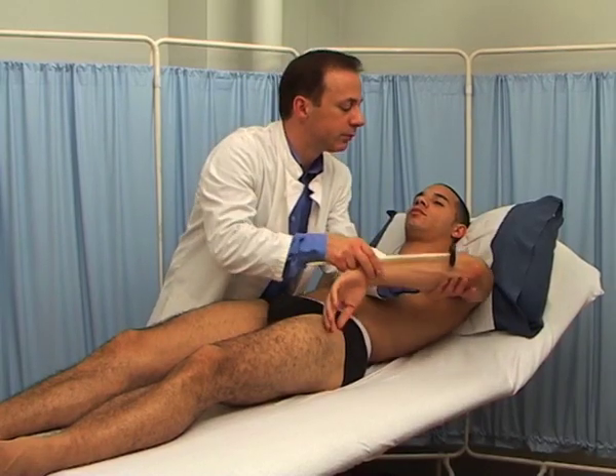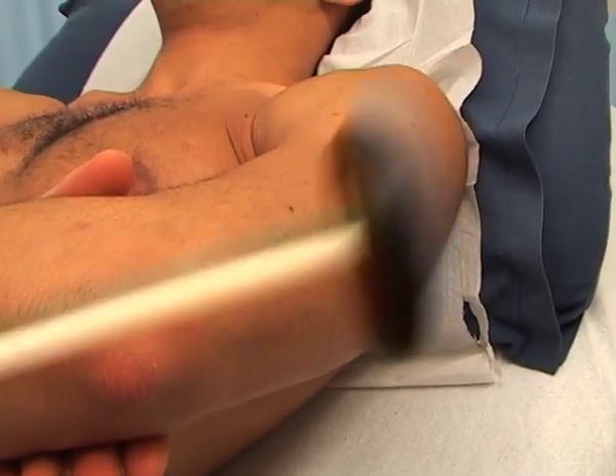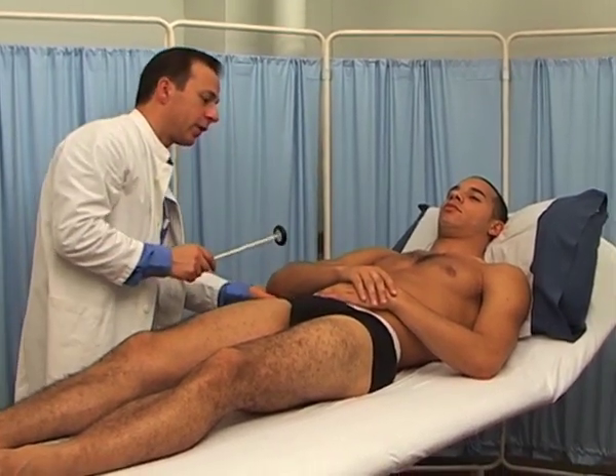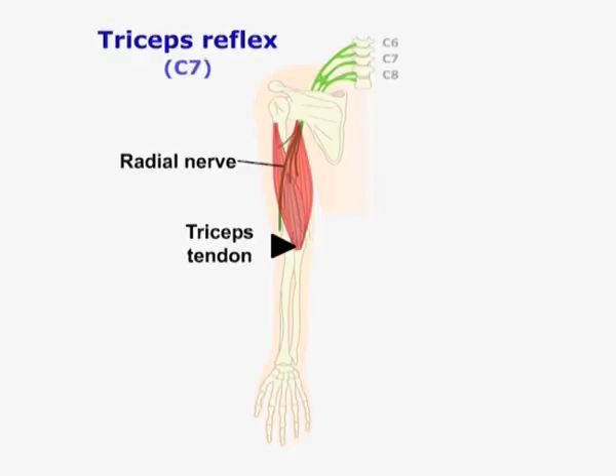Now move behind the elbow for the triceps reflex. Take care not to strike over the medial aspect of the olecranon in case you hit the sensitive and occasionally exposed ulnar nerve. The triceps reflex is supplied by the radial nerve, mostly from C7.